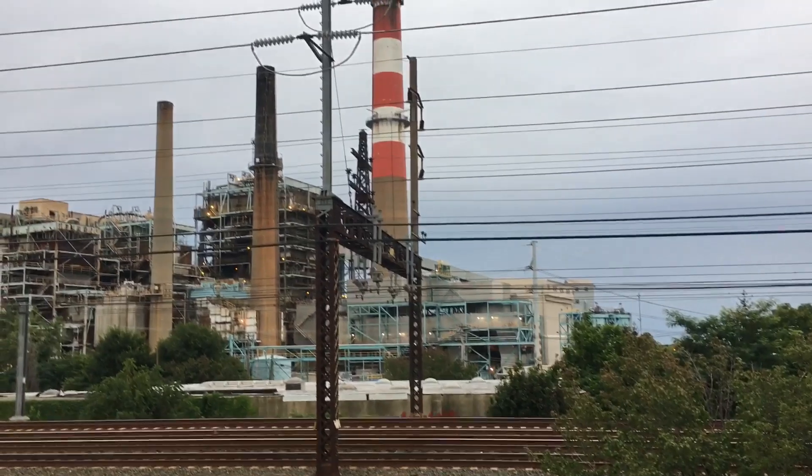All right, welcome back. This is going to be Jenkins Curve in Bridgeport, Connecticut. This is what I'm modeling on the layout.